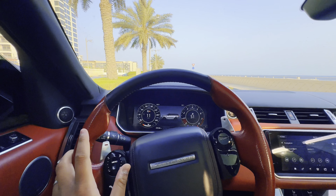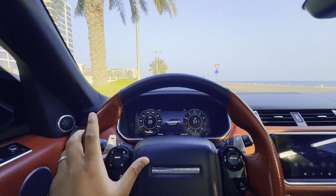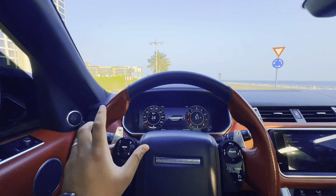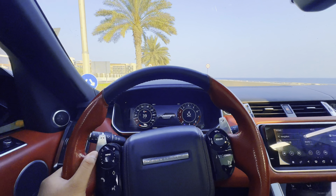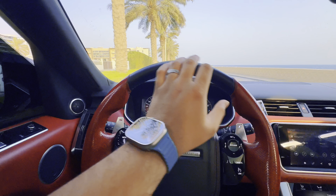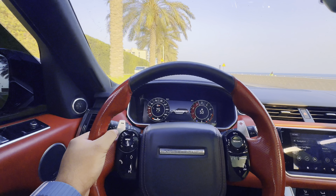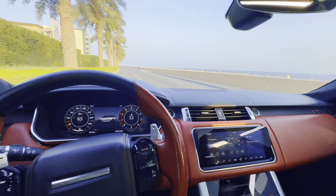Pops and cracks. This is the V8 supercharged engine, which is about 500-something horsepower. The car is very solid. In tiered mode, Mashallah.